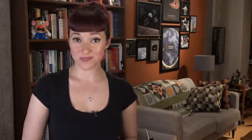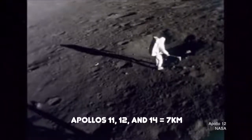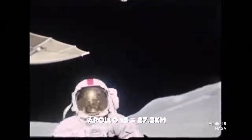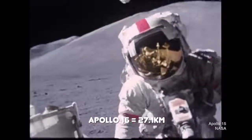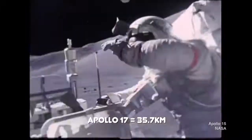The lunar rovers did exactly what they were designed to do — they seriously increased the amount of ground the later missions were able to cover during those brief EVAs on the surface. Apollos 11, 12, and 14 covered a total combined distance of about 4.4 miles. Apollo 15, the first to fly with a lunar rover, more than tripled that record, covering a total of 17 miles. Apollo 16 covered 16.8 miles, and Apollo 17 set the record, covering 22.2 miles.